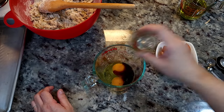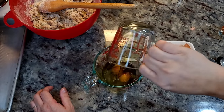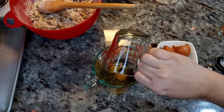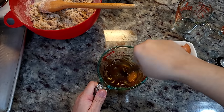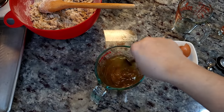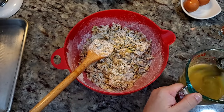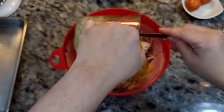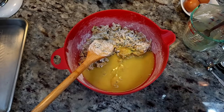Now for the wet ingredients, I'm going to add two large eggs, a teaspoon and a half of vanilla extract, and a half cup of grapeseed oil — or cooking oil, vegetable oil, whatever you've got. I'm going to combine these well.